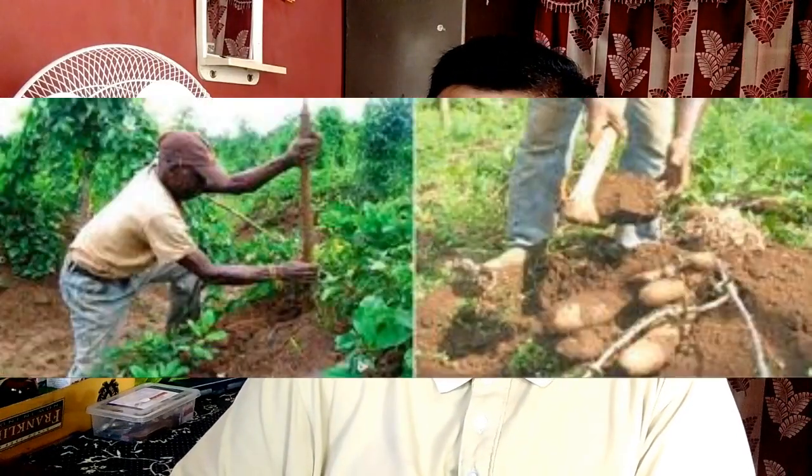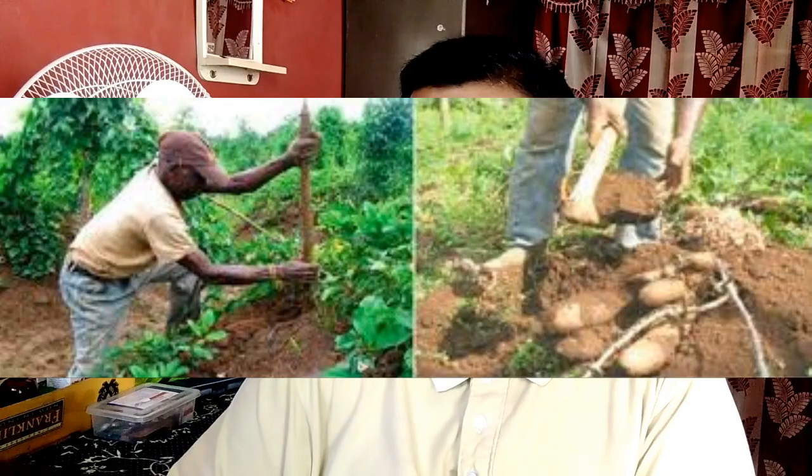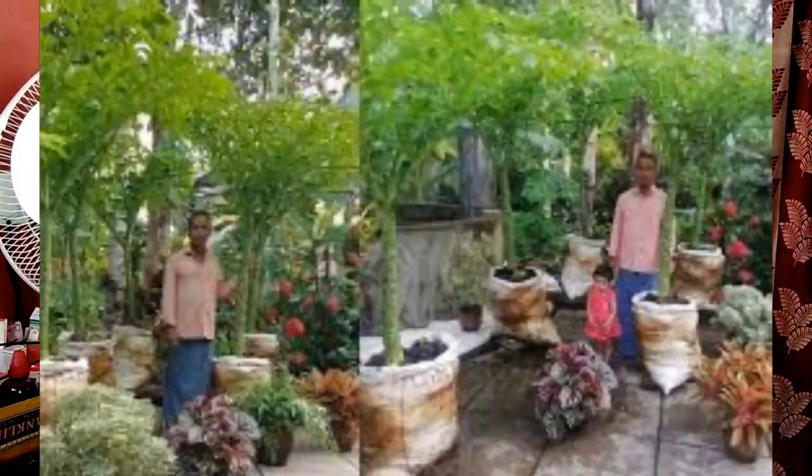The next point is: where do yams grow best? Yams require fertile, well-drained soil with a high organic matter content. Plant at the beginning of summer in areas that receive a wet season. They will grow in full sun or semi-shade, but need a trellis.